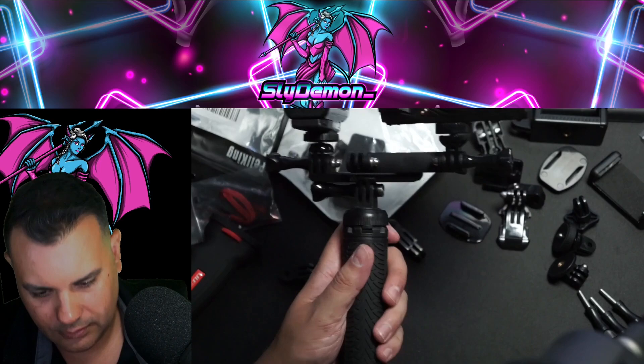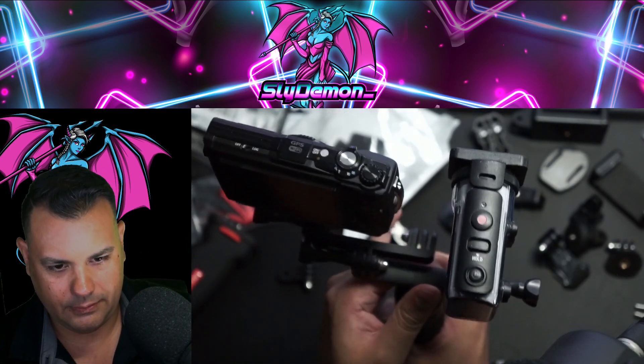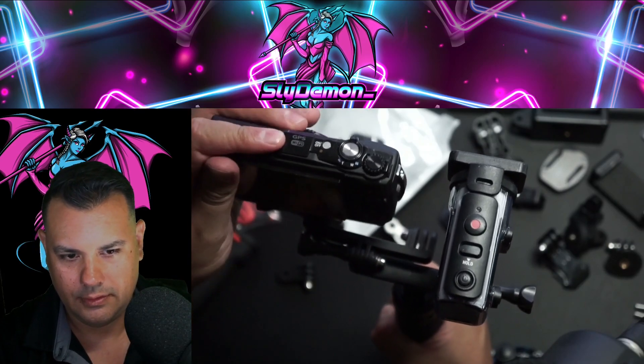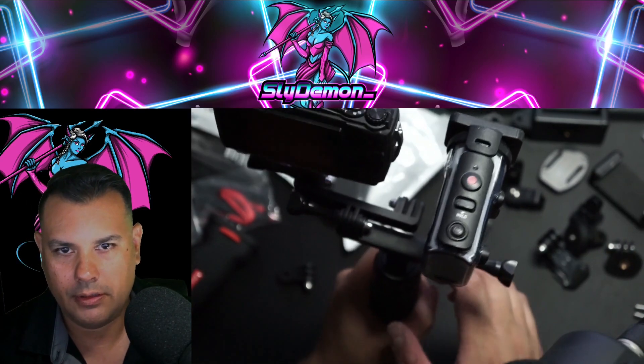We have our handle — it's locked, not going anywhere. Here are the cameras: this bad boy will be recording, and this bad boy will be taking the pictures.